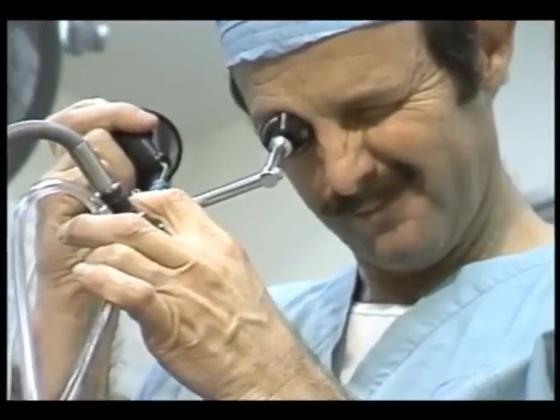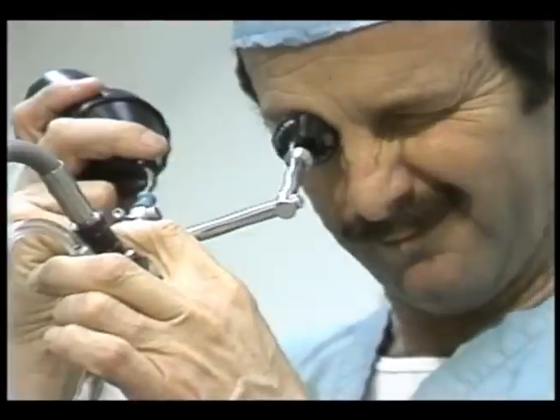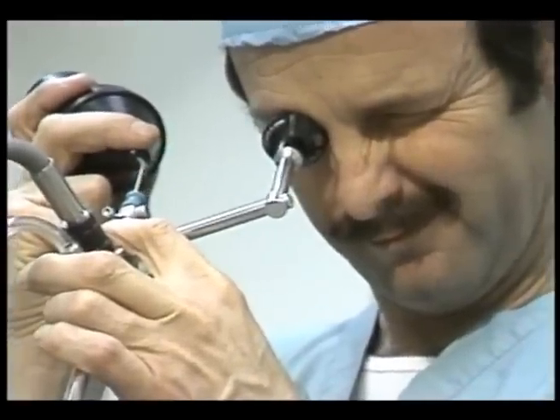The doctor will make a tiny incision in the side, pass the scope through the body and into the kidney, and identify the stone. As you can see, the stone breaks up, and these small pieces can then be sucked out through the tube — literally out of the body.